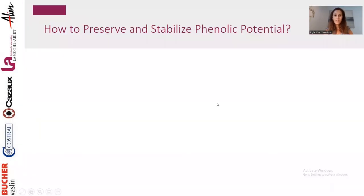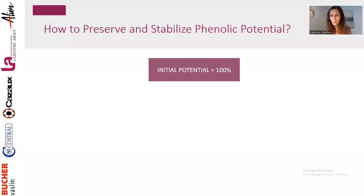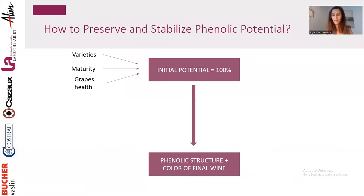The idea of today is to focus on how to preserve and stabilize your phenolic potential. Starting with an initial potential from our grapes of 100% — which will vary with varieties, maturity, and health conditions like botrytis or rot — our goal is to end up with almost 100% of that potential in the phenolic structure and color of our final wine. To achieve this, we have to work on extraction, protection, and stabilization of our phenolics and color.